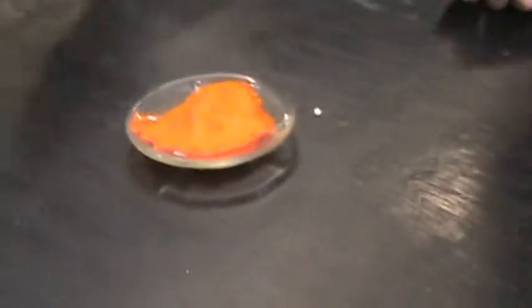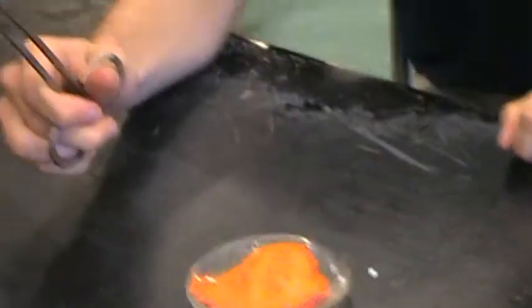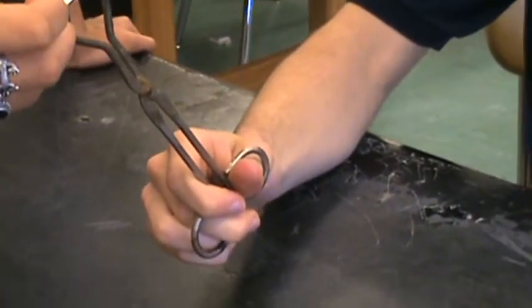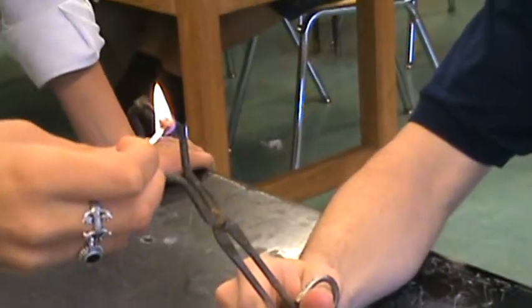Ready? Yep. We're on. Okay, so there we go. You want to make sure you keep your fingers away from it so that when it ignites it doesn't burn you.